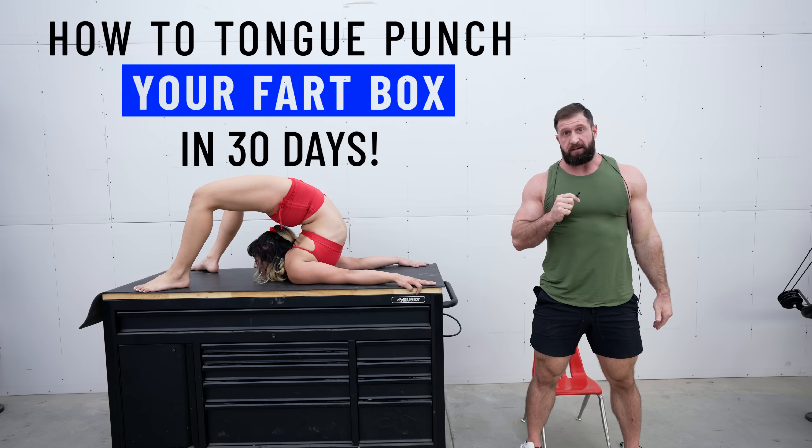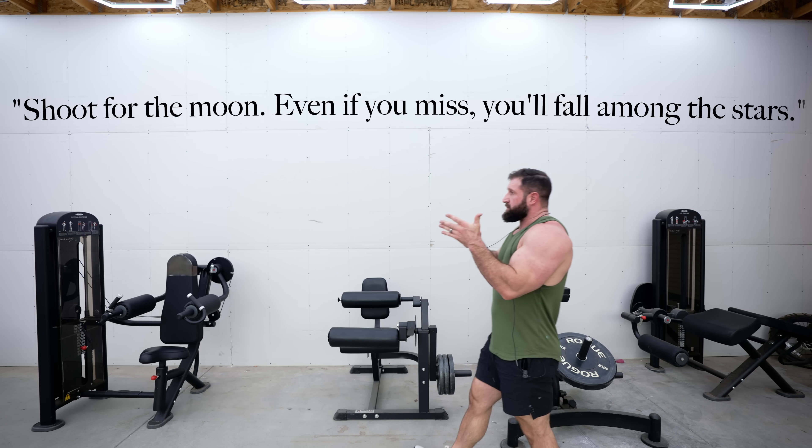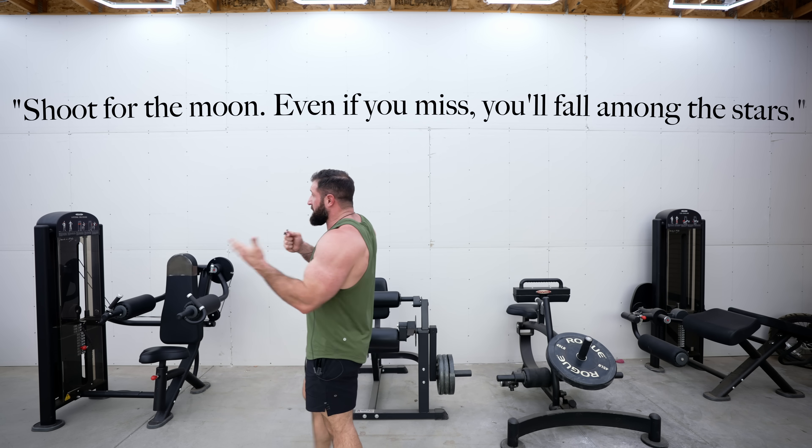I know you've been waiting for me to drop the new program. I've seen the comments — don't worry, I heard you loud and clear. And that's why I created the most challenging program yet that I call 'How to Tongue Punch Your Fart Box in 30 Days.' It comes back to one of my favorite sayings: shoot for the moon — even if you miss, you'll fall amongst the stars.